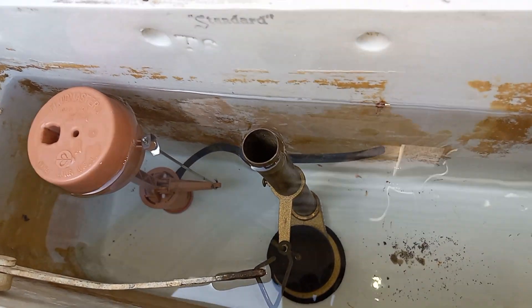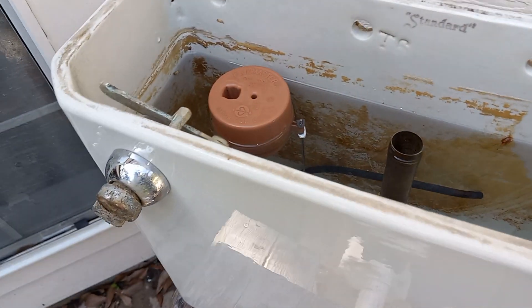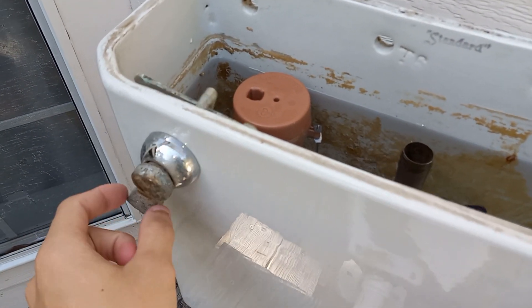As you can see, the fill valve and flush valve are clearly not original. The handle is currently the only original part here.